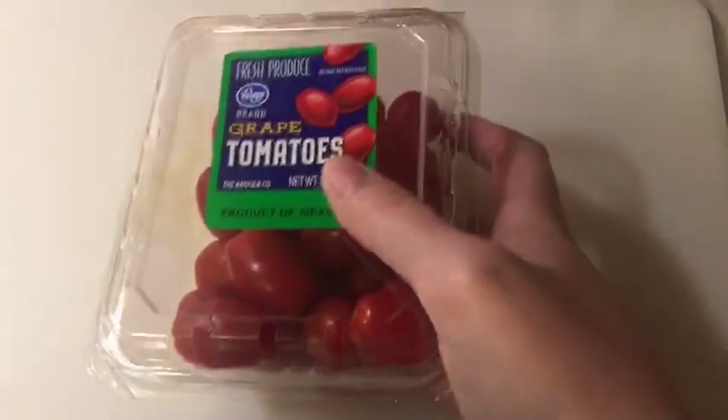I decided to make a couple of my ham and cheese wraps. There's already a video of this on my channel — I will link it below and up there. I just felt like recording my making my wraps.